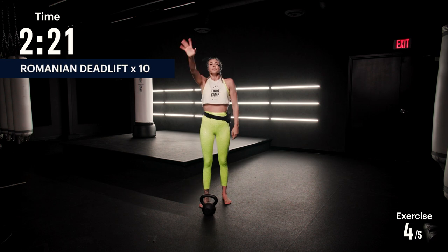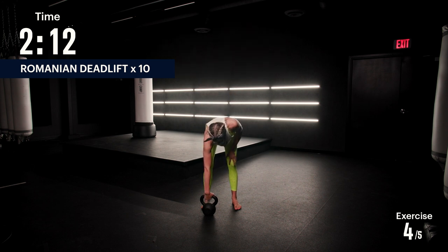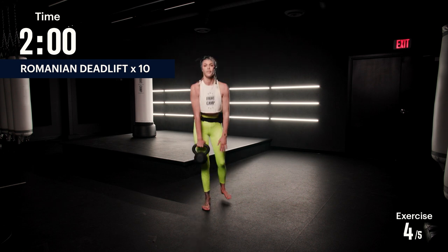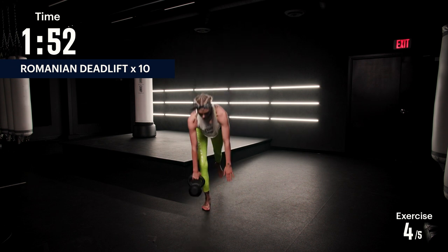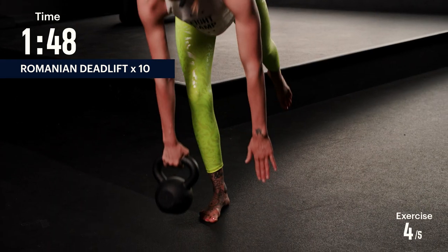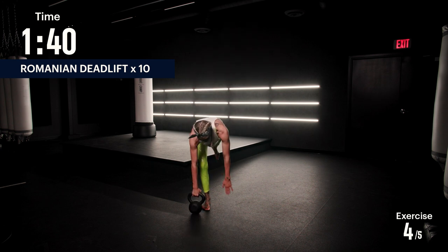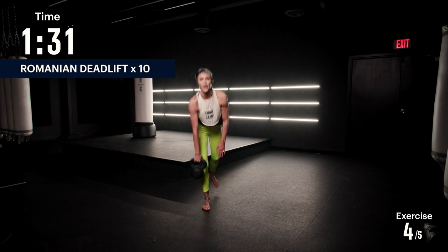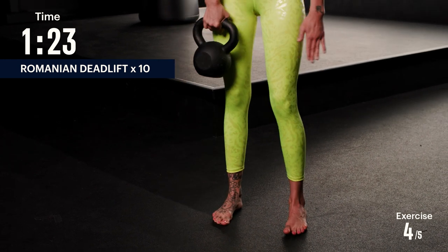Romanian deadlifts — we're gonna do the right side first. Feet shoulder width apart, you're gonna bend down, grab the kettlebell, bring it up keeping your back straight, shoulders nice and tight. You're gonna bend down and let your left leg go straight out behind you. Squeeze your glutes at the top. Try and keep your back flat like a tabletop. It's all about balance. Ten reps — halfway there through the first leg.